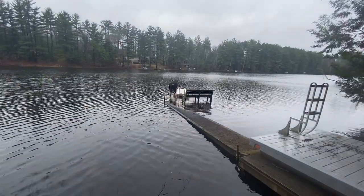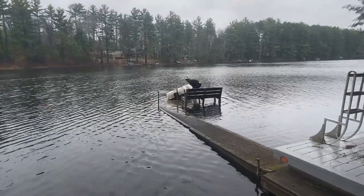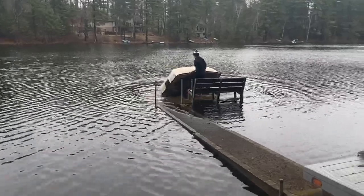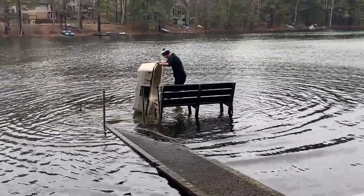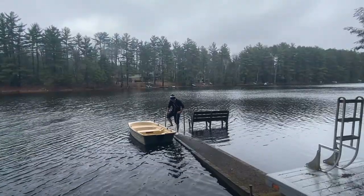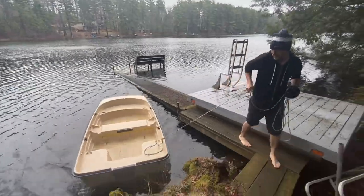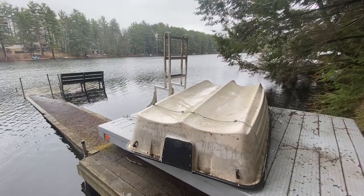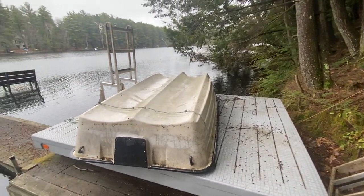Look — our dock is just sinking, there's so much water. You got this. That's a lot of spiders. You did it! I still got to get the anchor up and get all the water out of this thing. We did it, we saved the boat — emptied all the water, all the spiders, and flipped her over.